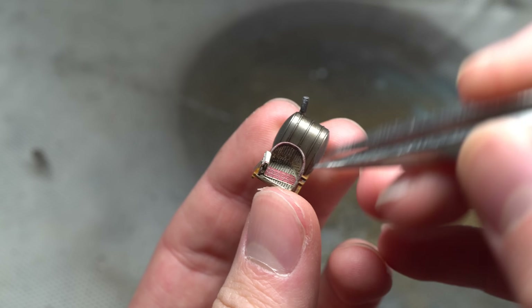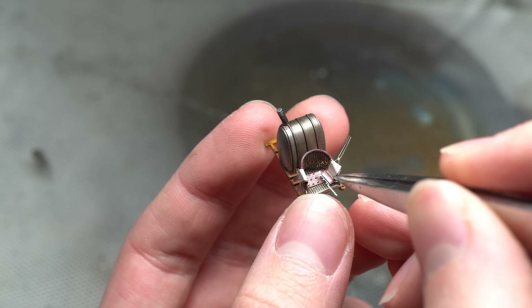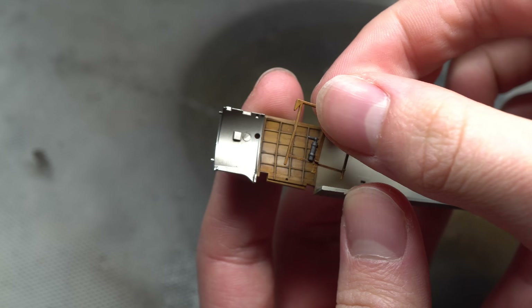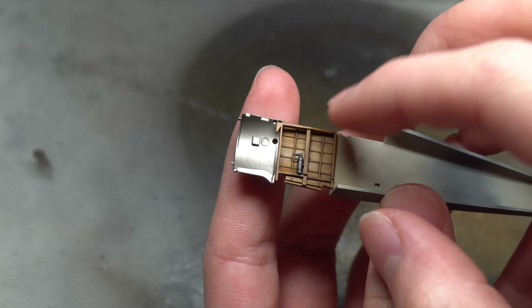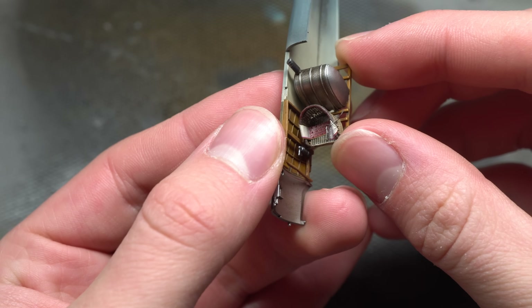The seat belts were then bent into shape using tweezers and fixed into place on the wicker seat using CA glue. Following this, it was time for the final assembly of the cockpit. The internal wooden bracing was first added, followed by the fuel tanks, flight controls, and the seat. The fuselage halves themselves went together with no issues whatsoever.